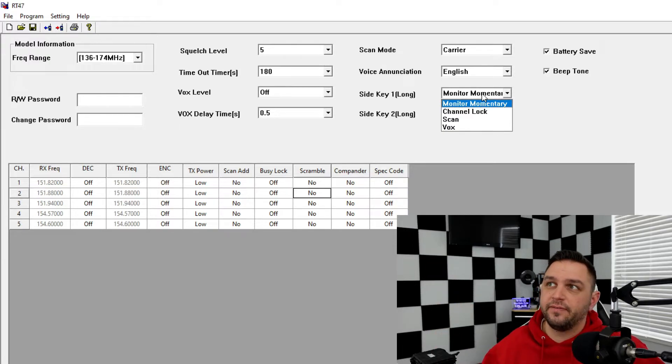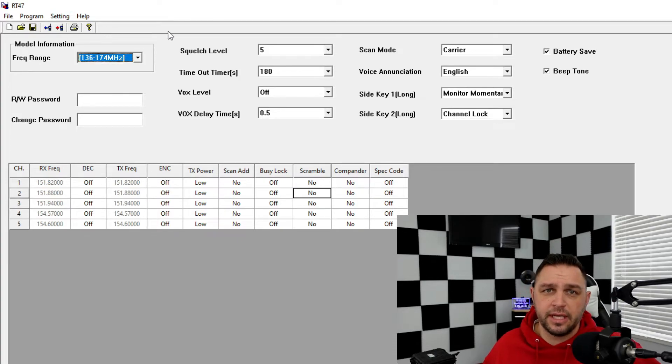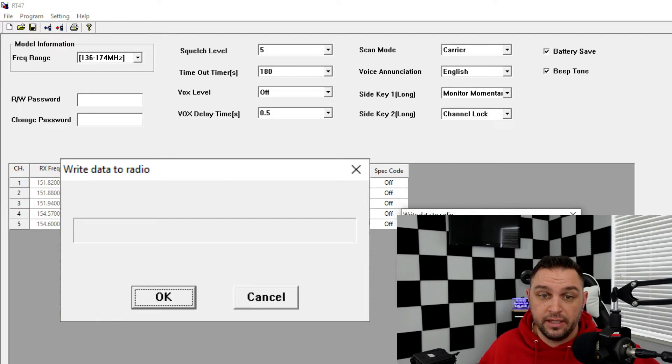This is just a quick overview of the software — the next episode will go into much more detail, including how amateur radio operators could modify this radio for amateur radio bands. You can change side key functions, for example from locking to scanning all five channels, and you can enable or disable battery saver mode. Once you've made changes, click the Write button (red arrow) and click OK to write the settings to the radio, then click Cancel to exit.